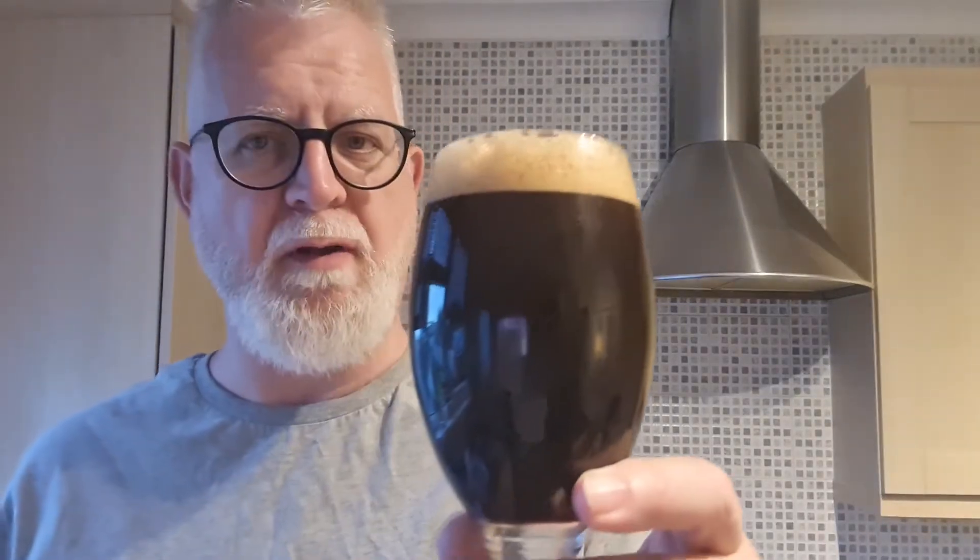But let's quickly open, get it in the glass, see what we've got. So I'm expecting it to pour quite dark. Not much of a head — there's a little bit of a head going. I'm not getting, to be fair, I thought on the pour I might have got a very strong coffee aroma, but not on that. So it's poured almost pitch black, there's a little bit of brown tinge to it and really half a finger head, which is dissipating as we speak so I don't think that's going to stay.